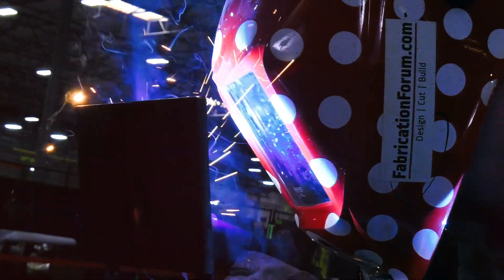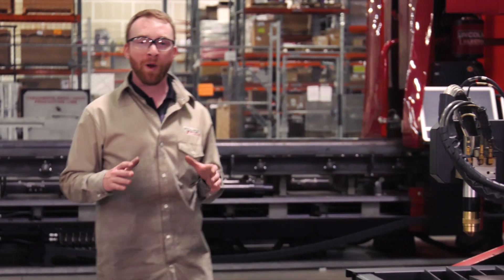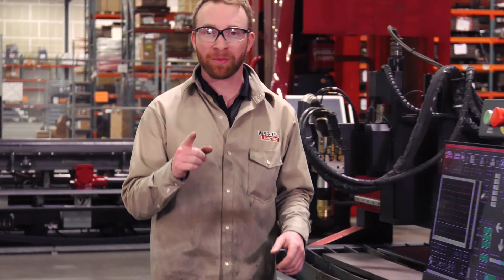Every minute matters in production, so being able to cut weld-ready parts could help your business.